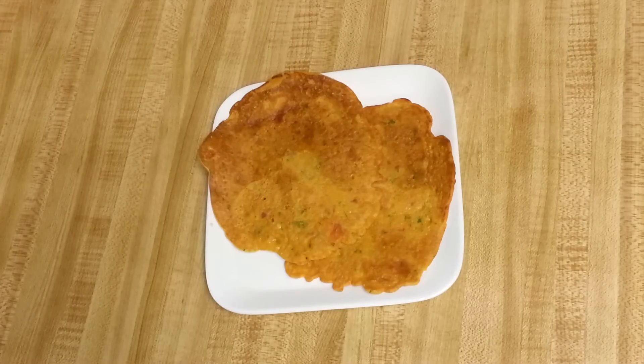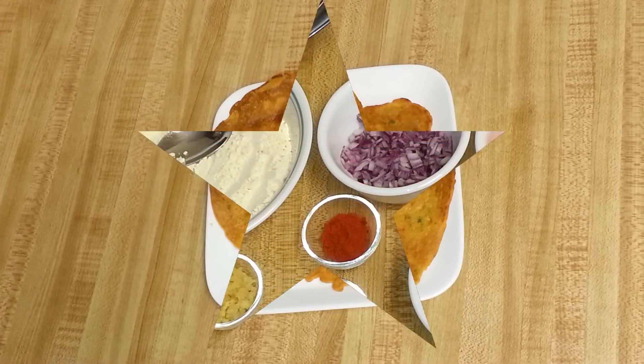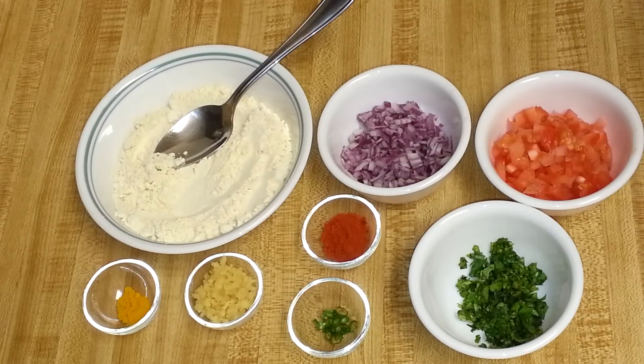Hi friends, welcome! Today I'm going to show you a very quick and healthy recipe of tomato omelette. It's a vegetable tomato omelette made with chickpea flour and tomatoes. Let's get started.